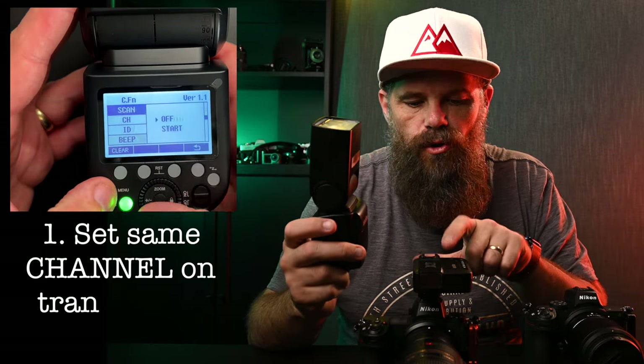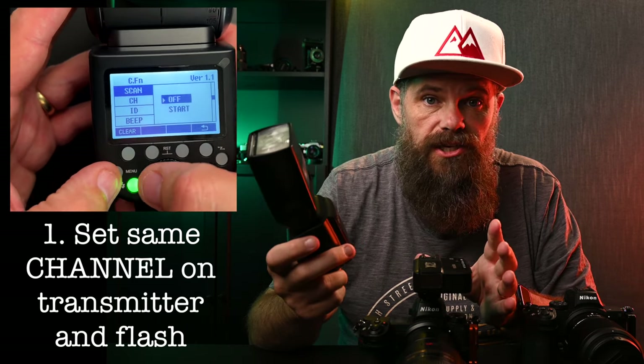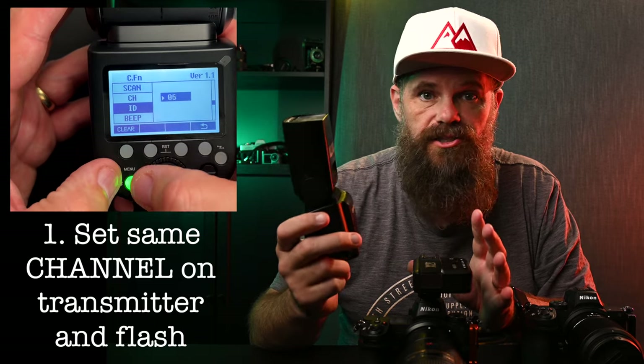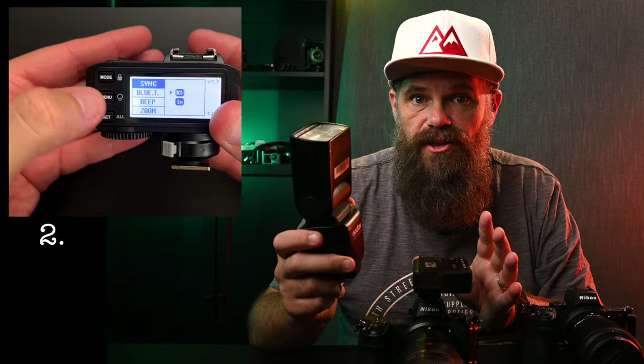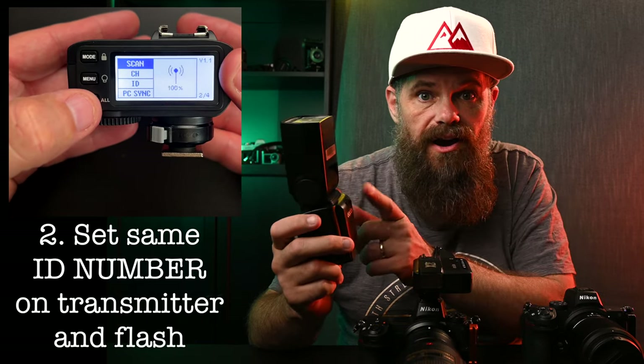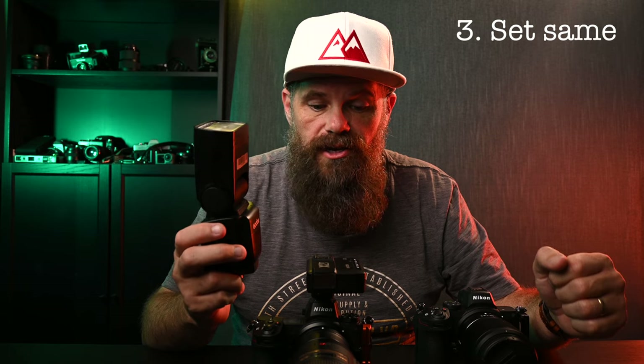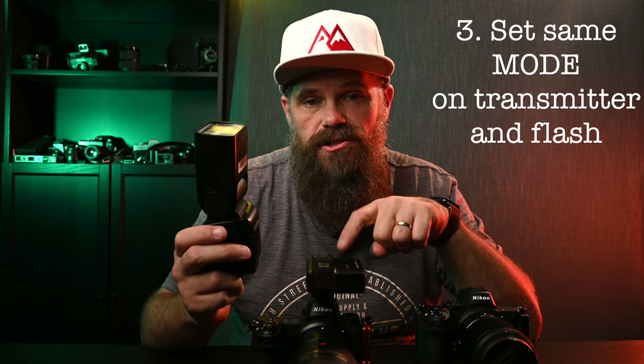When linking and pairing the trigger with the flash, there are two really important things. First, do an auto scan on both the trigger and the flash for the best channel — the results will be the same. Then select that channel on both devices; the channel I've chosen for my location is 30, so I put 30 on the trigger and 30 on the flash. Second, and this is really critical — make sure the ID numbers on the trigger and flash match. Then ensure both are set to the same mode, for example TTL on both, and away you go.